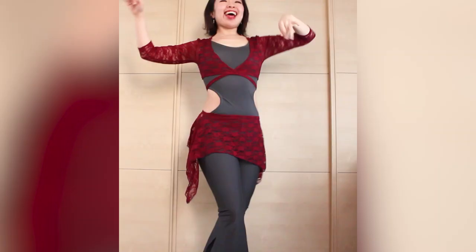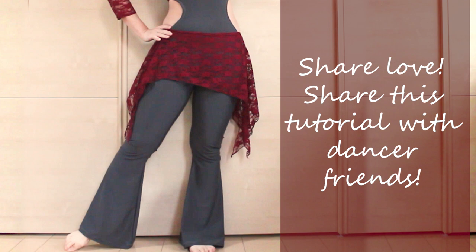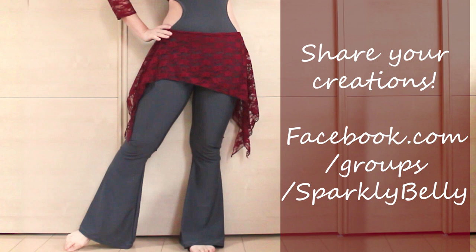Hope you liked this lace overskirt tutorial and the practice outfit series. If you did, please share this tutorial with your dancer friends. And if you make your own practice outfit, share your creation in Sparkly Belly's Facebook group. It's such a great place to share your handmade costumes, get creative ideas, and ask questions. Join us at the link in the description. Thanks for watching, and keep sparkling!